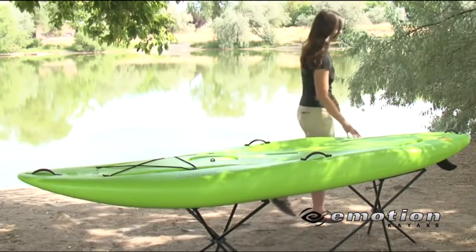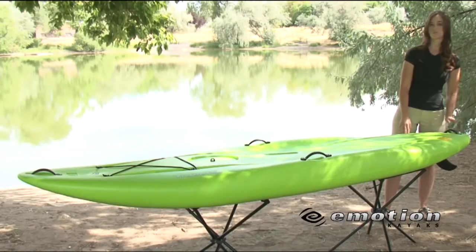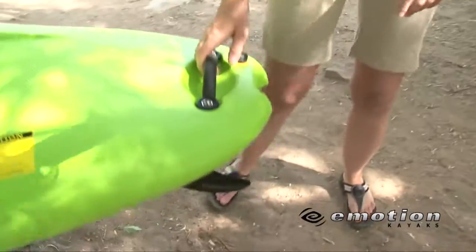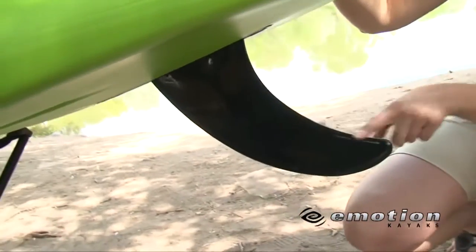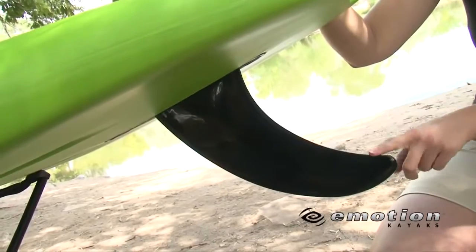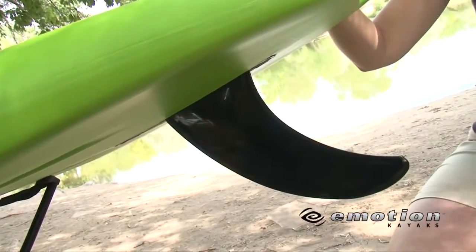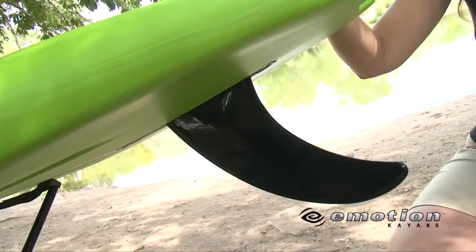We also have our drain plug for if your paddleboard starts to fill up with water a little bit and you need to drain it out at the very end. Underneath, we have our removable fin, which is perfect because at the end of the day you can take this off and it's much easier to transport and store. While having it on, it makes it easier to track and easier to turn.